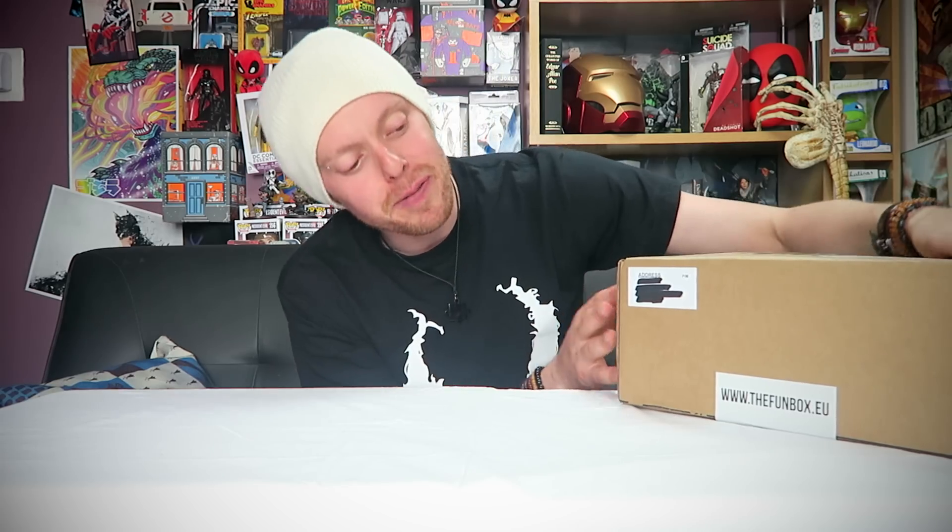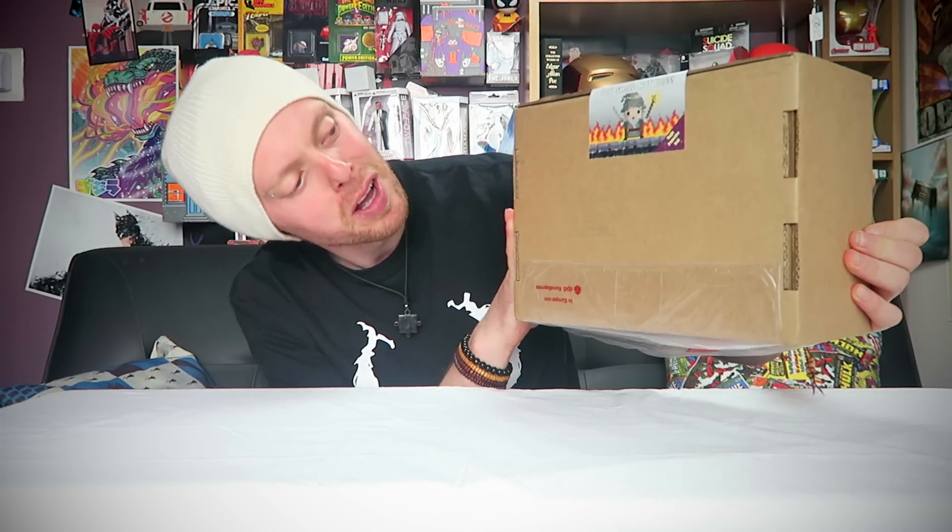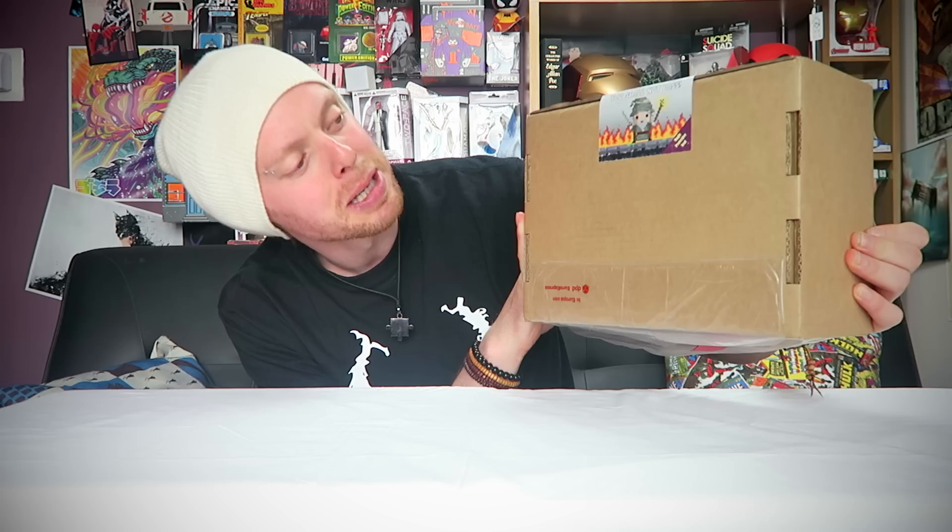I think these retail for 37 euros, which is some amount of money — I don't math, you can work it out. Anyway, we're gonna dive in, hopefully it's Force, and we'll see what we have. One thing I love is at the bottom it says funbox.eu. And there's a Gandalf 'you shall not pass' magic protection seal — I like that, it's a nice little detail, just something different. Let's get in and see what we have.